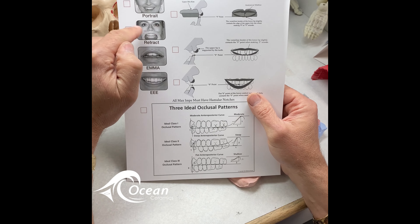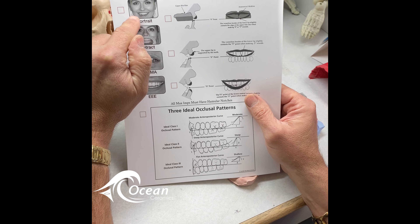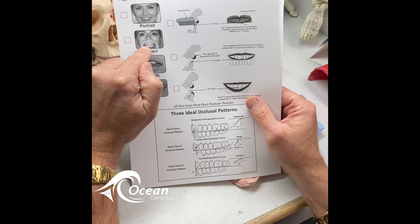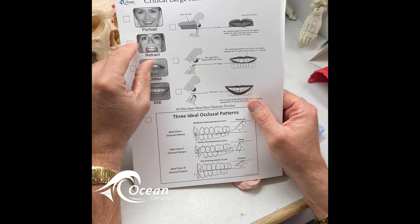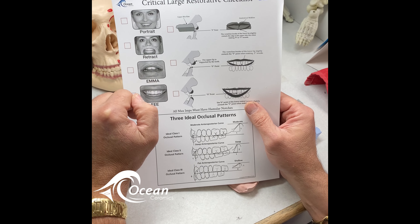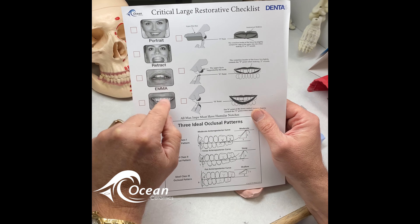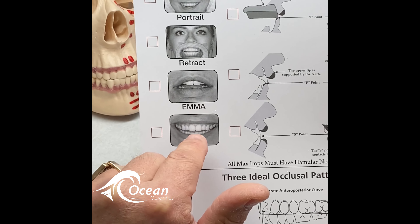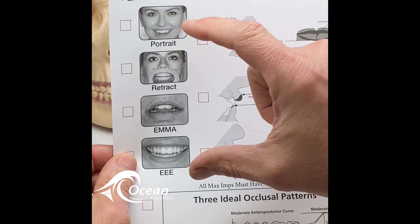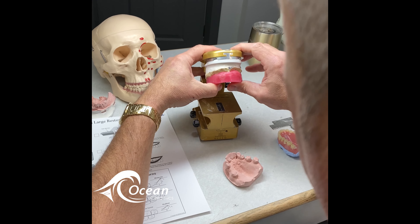The bite was off, the cant was off. It's imperative to get accurate hamular notches and incisive papilla. These are accurate skeletal points to build a nice level plane of occlusion. We did not have that when we made the original immediate denture — and what this revealed was completely off. Anyone can see that. This was a catastrophic failure of an immediate denture.